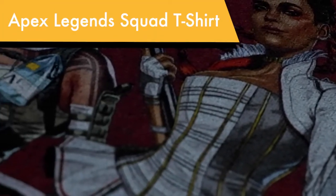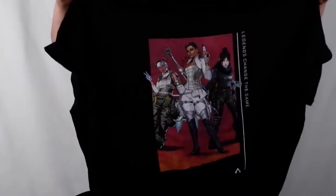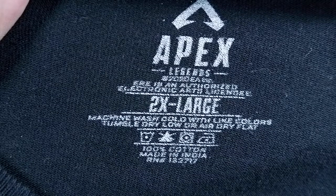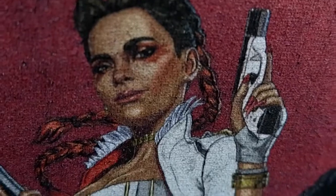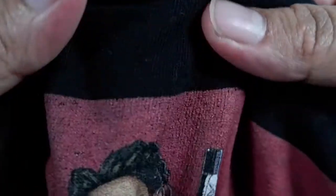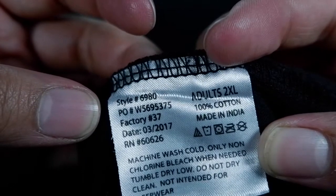Next up we have our favorite Apex Legends ladies with the Apex Legends Squad t-shirt. This is one of my favorite t-shirts, but unfortunately it's another one that is no longer currently on the EA official merch site. But when it was, it was the same price as all the other shirts — $22.95. I love this shirt and have worn it quite a bit, and surprisingly it isn't flaking or cracking as much as some of the other shirts on here. This shirt, just like most of the other dark shirts, has quite a bit of stretch, falls really nicely, is super soft, and has great rich color for the graphics.